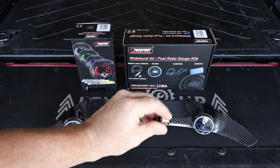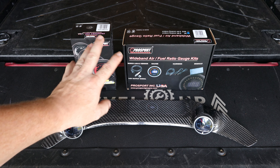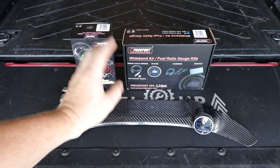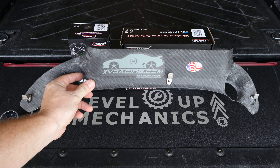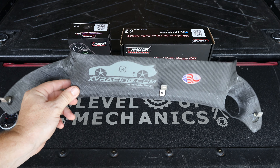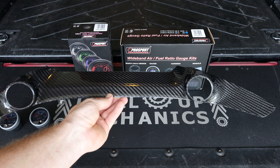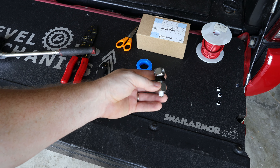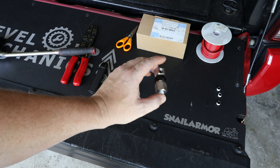I added the boost gauge up top to go along with the oil pressure gauge, because with these two gauges I can daisy chain and feed power from one gauge to the other, which simplifies the wiring for the third gauge. I also picked up an oil pressure sensor adapter from Amazon. This allows me to tap into the factory oil pressure sensor location, keep the stock sensor on top, and use the side ports to add an additional oil pressure sensor for the Pro Sport oil pressure gauge.